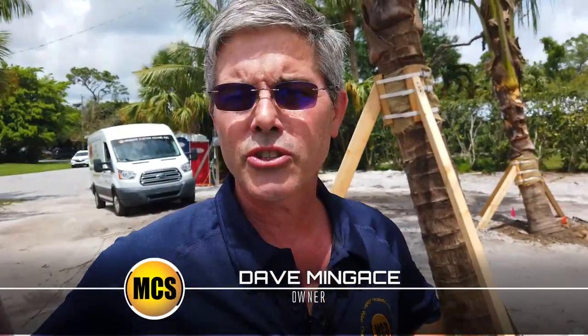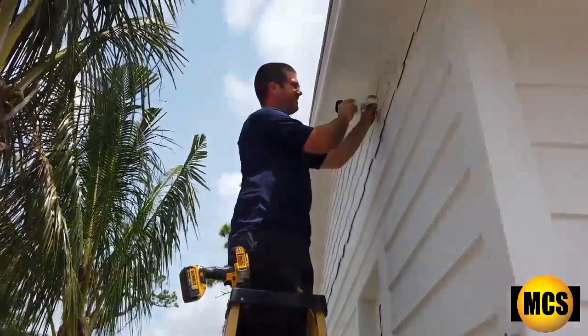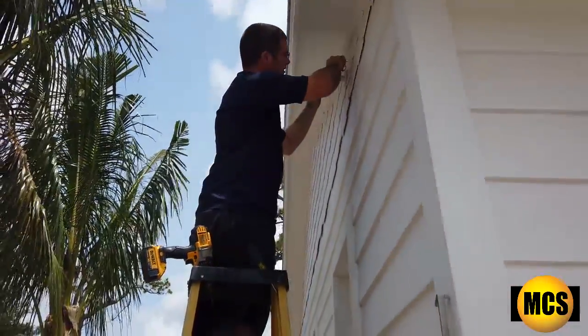We're here in the front of the house. I wanted to show you the way we're going to give the client views of the front of their house, drive, and the street. We're putting a camera up here. Alex is up here — Alex, say hello — Alex is installing a camera that will give them a very good picture.